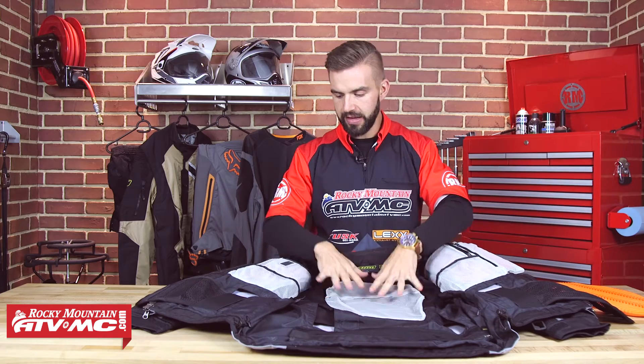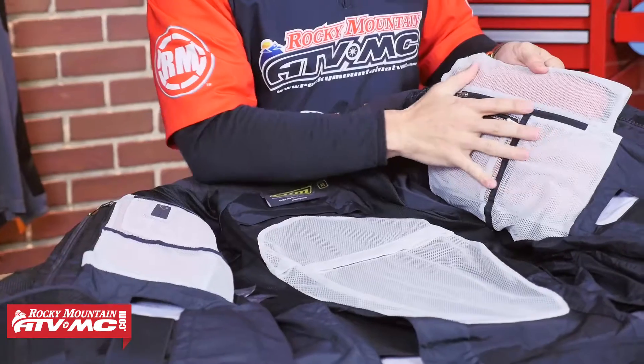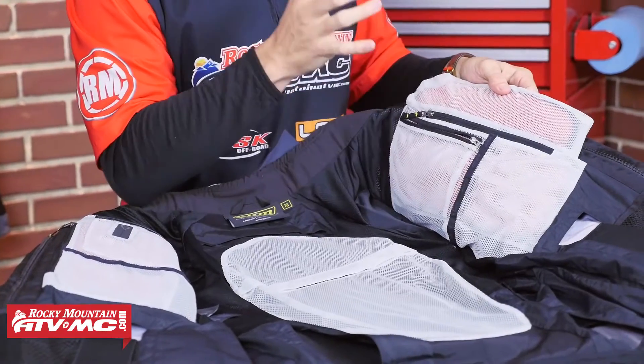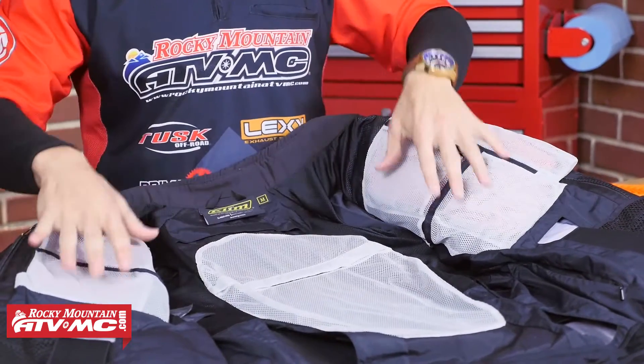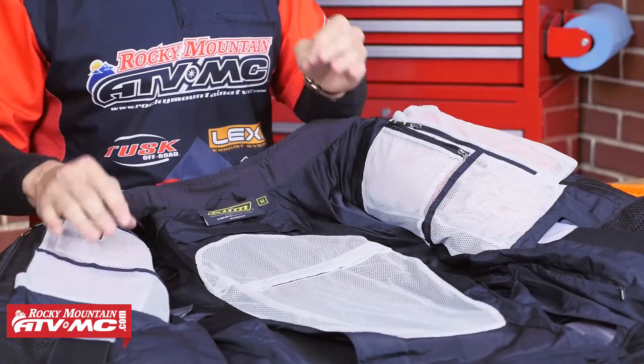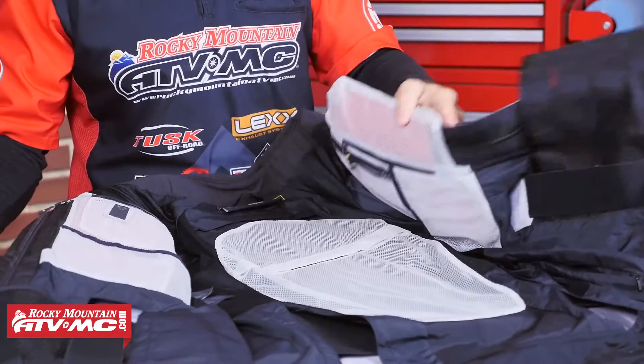Up here at the top, this is going to be your chest armor right here underneath this mesh — again, it's not CE rated, and it is removable. And you are going to have four pockets — two on each side, all going to be meshed. So again, a lot of functionality and versatility even on the inside of this jacket as well.